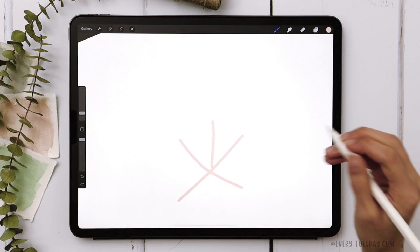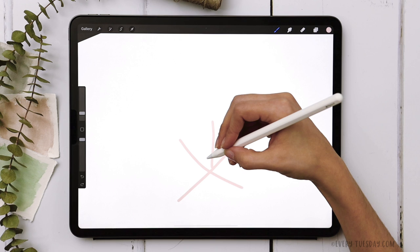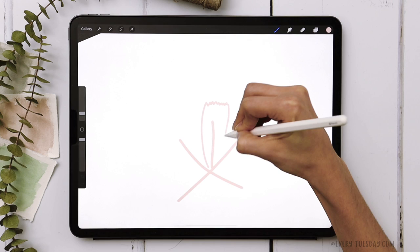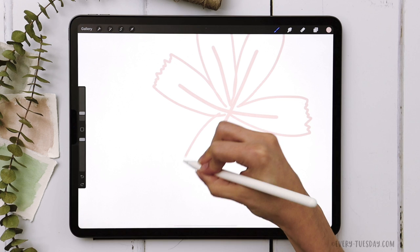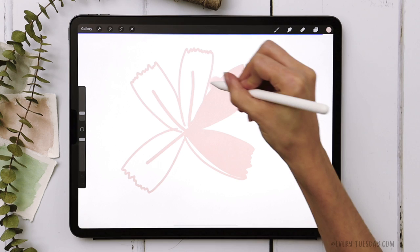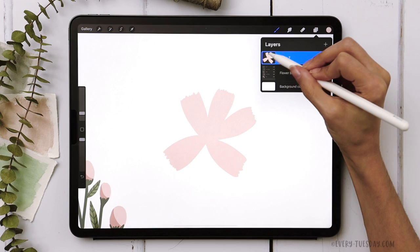Reduce the brush size down to about 4%. You can look at reference photos of real petals to help with the shape, but essentially you're just going to come up, give the top of the petal a little zigzag shape, and then bring it down. This one looks a little narrow so make it a little larger, then color drop each one of the petals and fill them all up.